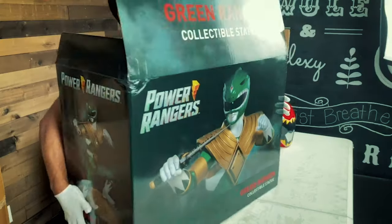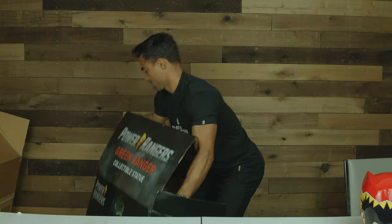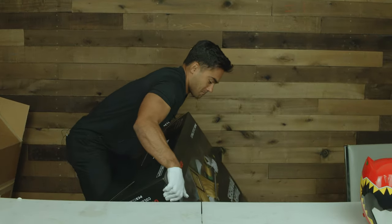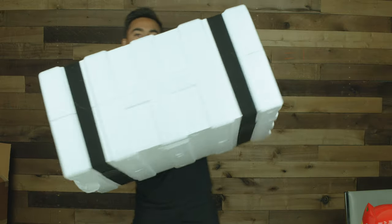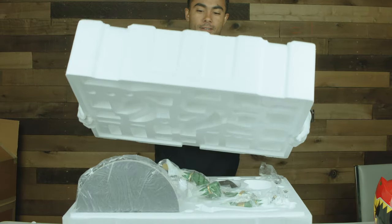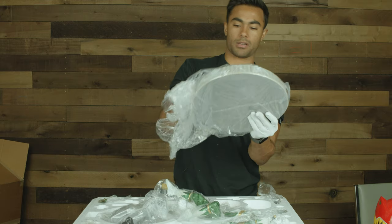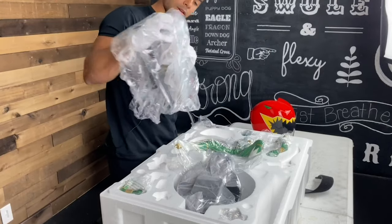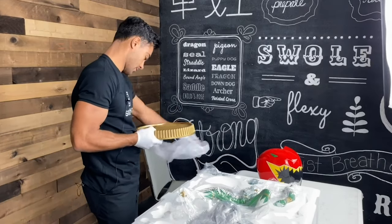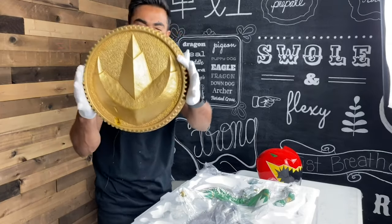More boxes in a box. This is the most professional unboxing you've ever seen. Dead lifting protects you from injuries when unboxing. Now I get gloves. We got the base here, which looks like a giant power coin if I'm not mistaken. Wow, this is amazing. Honestly incredible. Look at that — this is the dragon power coin.